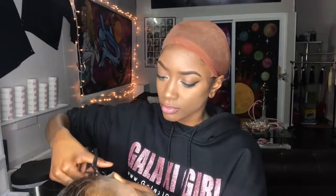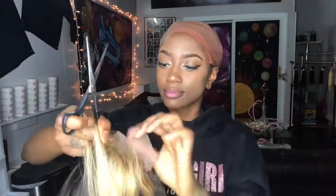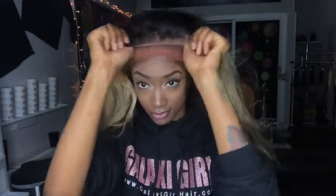Let's take our scissors and cut the excess lace off. Then let's go ahead and place this in the right position so we can glue it down.